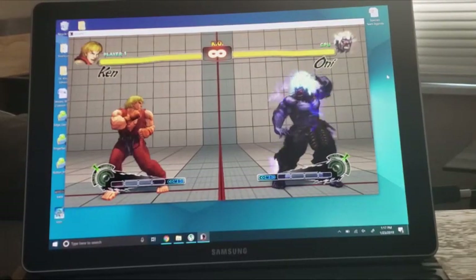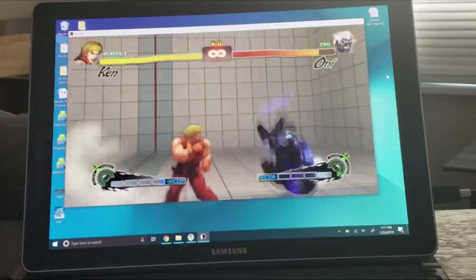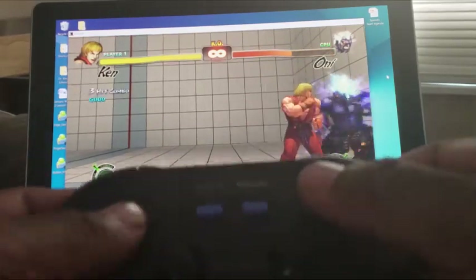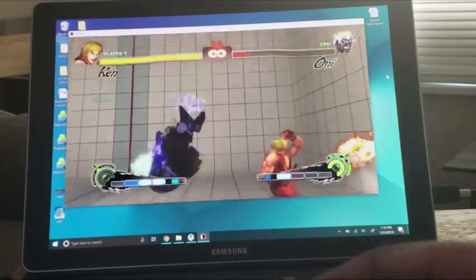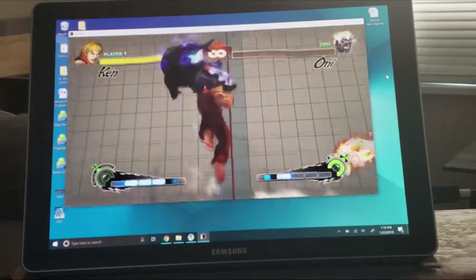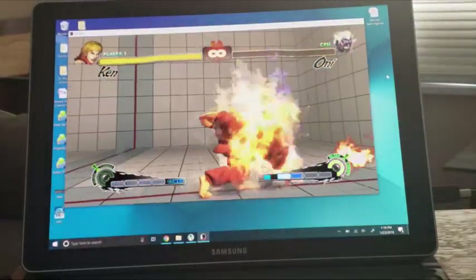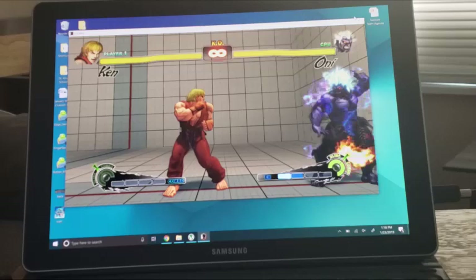The next game I'll show you that works great on my Galaxy Book is Ultra Street Fighter 4. Again, playing with my 8-Bit Do M30 Pro 2 controller. The responsiveness is better than you'd expect. You would think it'll be slow, but it is working fantastic. This is the Galaxy Book Pro that a lot of people have dissed on YouTube and everywhere else — but I'm quite happy with my purchase. The 8-Bit Do controller and Ultra Street Fighter 4 — works great.